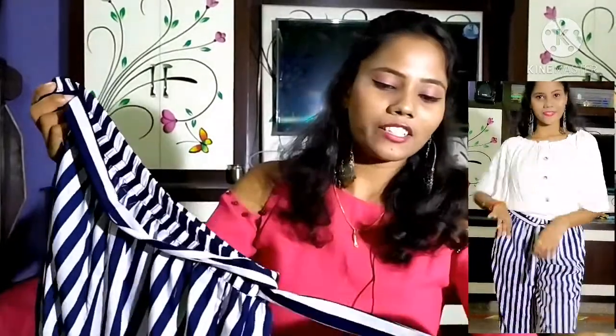I am going to show you a belt. Actually, this is not a belt — this is a piece of cloth. I am going to show you a style coat.